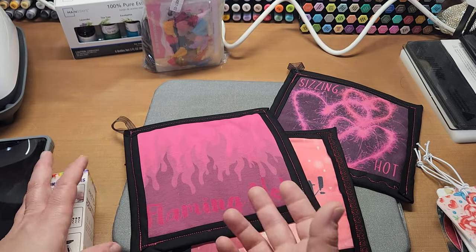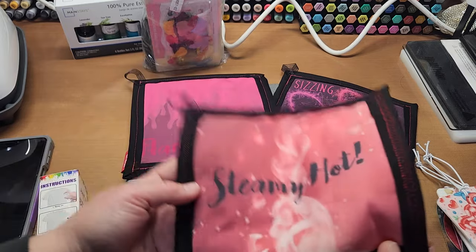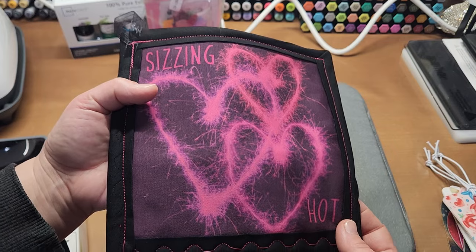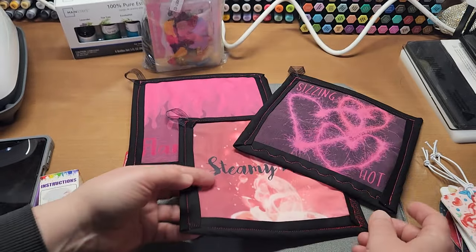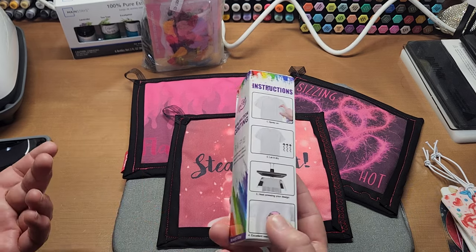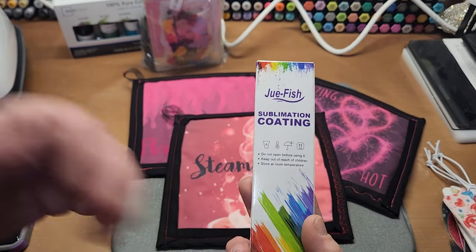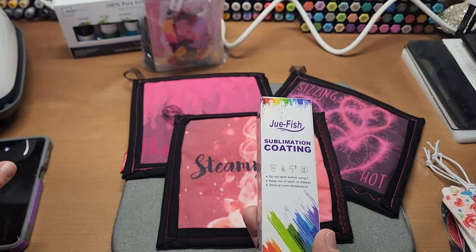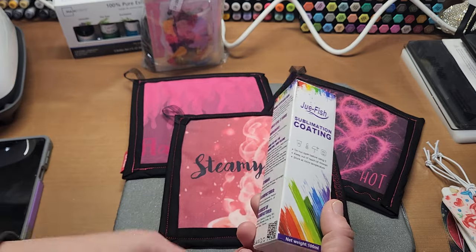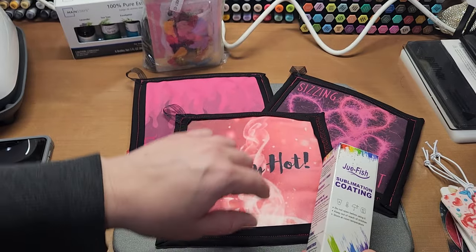It's a hundred percent cotton. I found a YouTube tutorial on sublimating on cotton, but that product was $50 for the bottle plus shipping. I didn't want to invest that much, so I searched around for sublimation coatings and found Jewfish sublimation coating at Walmart. It works the same way. I'm not selling any items — this is just for personal home use, so quality may differ, but it worked similar to what I saw on YouTube.